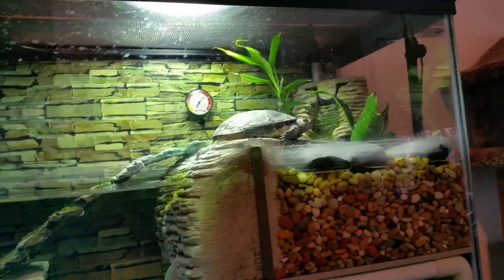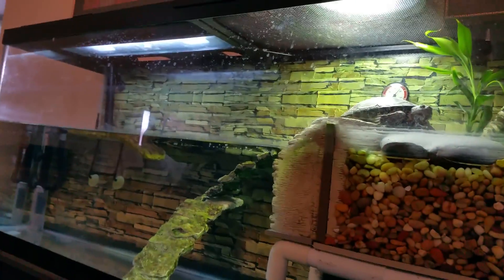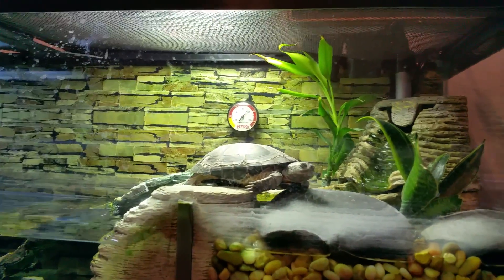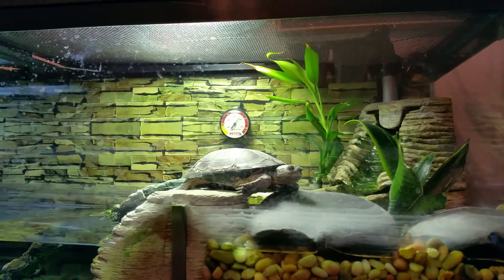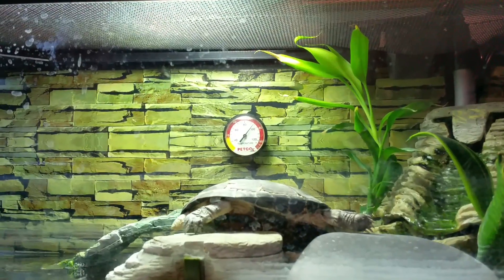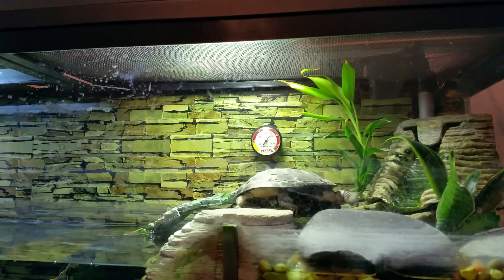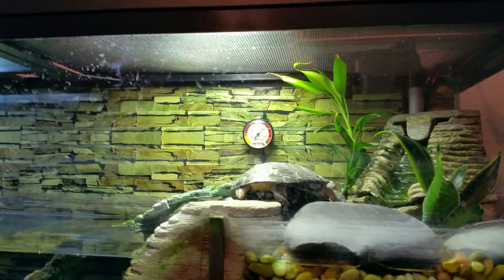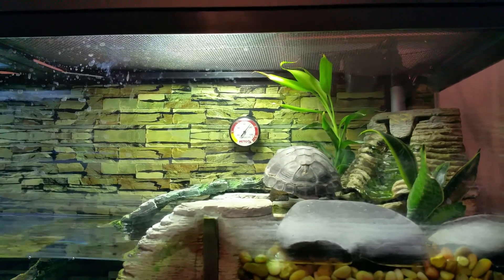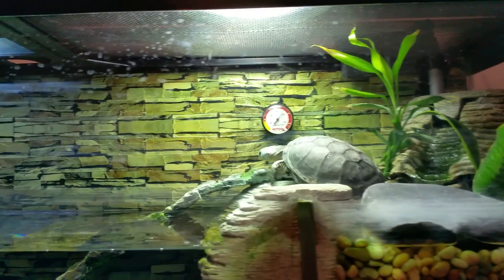Hey everybody, it's Brandon. It is time for me to clean my 55 gallon tank today. I'm gonna pull Gamera out and have him bask. I'm gonna put treatment on his shell because it's still cracked and still kind of looks bad, to try to get that bacteria killed between the little gaps on his shell.